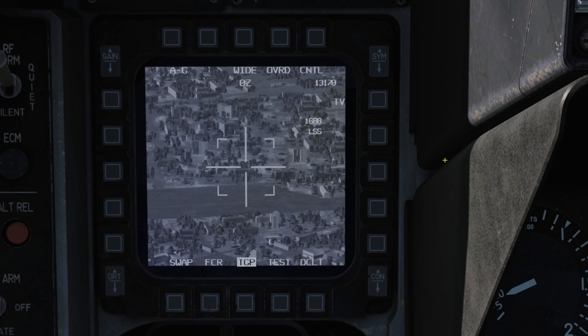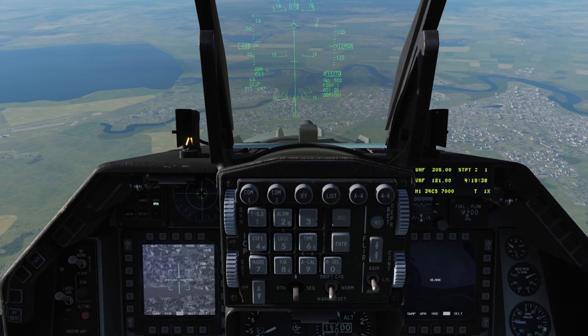By default our weapons will be in CCIP mode. In this mode the targeting pod supports you by slaving to the impact point of our weapon. Firing the laser in this mode will quickly range and help improve the accuracy of our aiming solution.